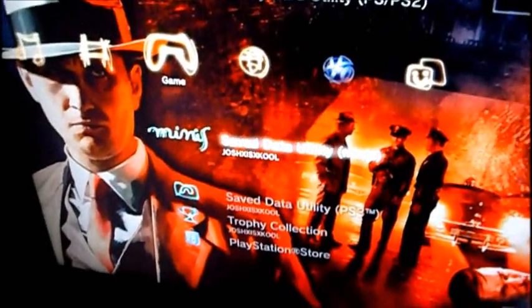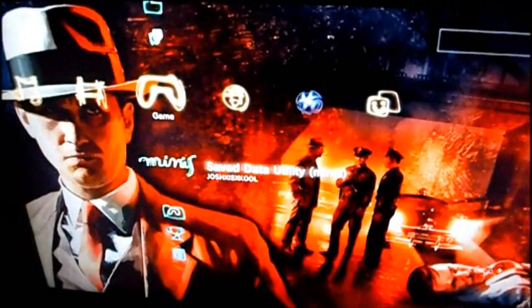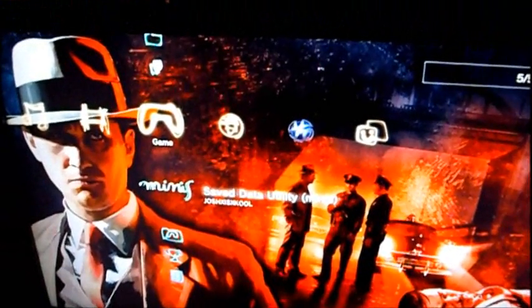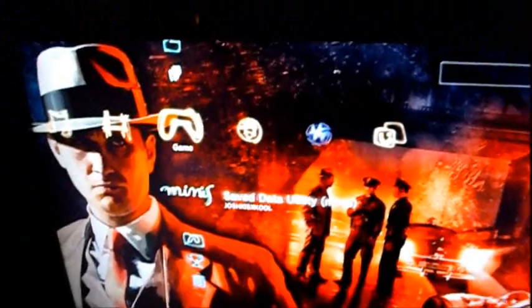By the way, if you want to know what song this is, this is Protest the Hero — Tapestry. I hope you liked the video. I'll probably do a new series on my theme and background, I'm not sure yet, that's just my thought right now.